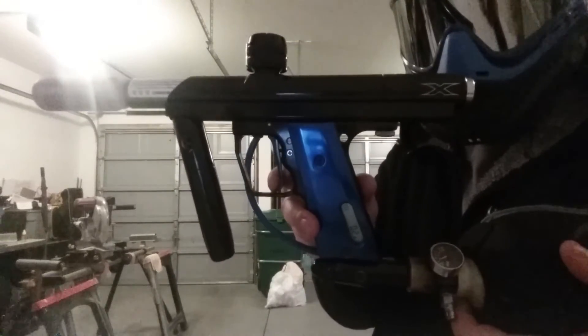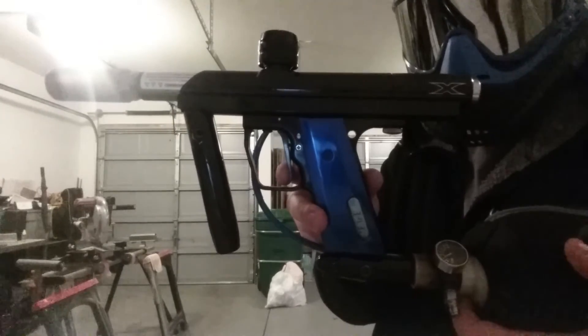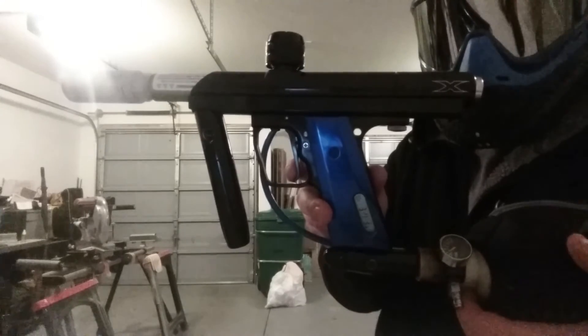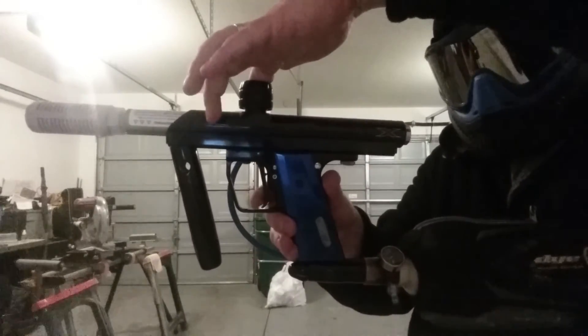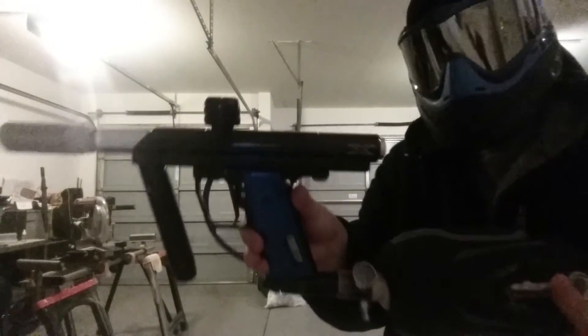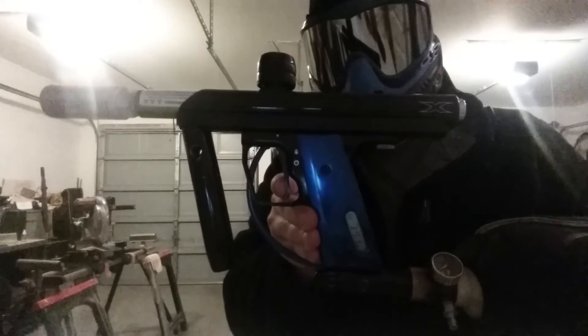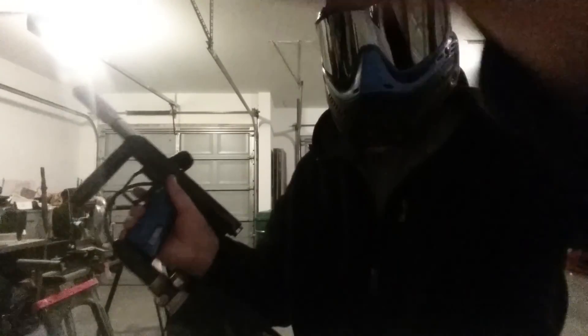Full auto. You can see very little kick. Also has a level 10 in it. That's the mag. Oh, I'm out of air.